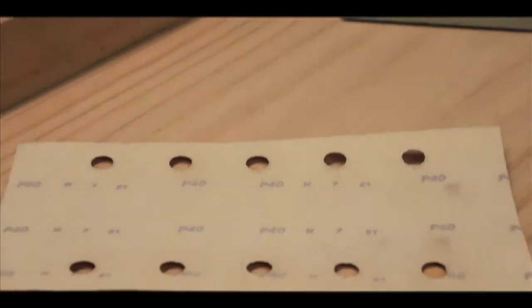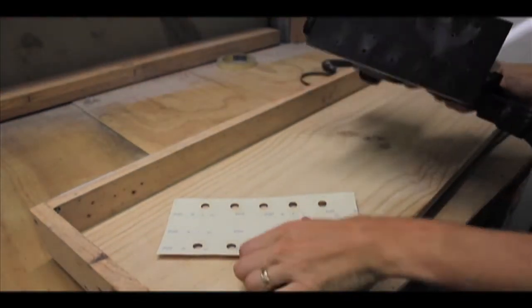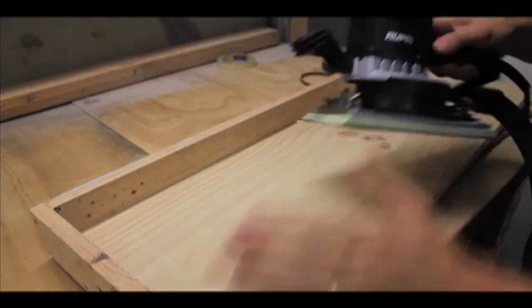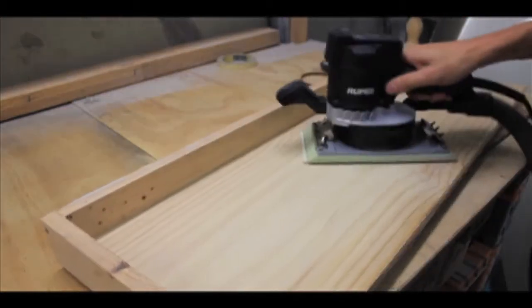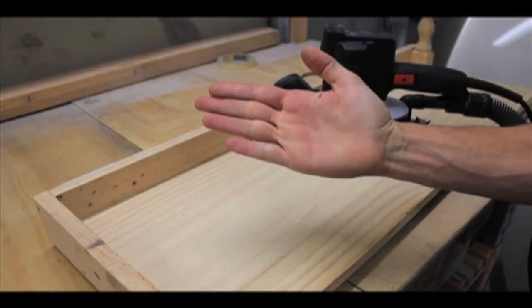For the first demonstration we've used a 40 grit abrasive with ROOPS's aggressive gear driven orbital half sheet sander on raw timber. In the interest of saving time we've sped this up to four times normal speed. As you can see from this example, there's little or no dust entering the environment while sanding is occurring and very little residue remains once sanding is completed.